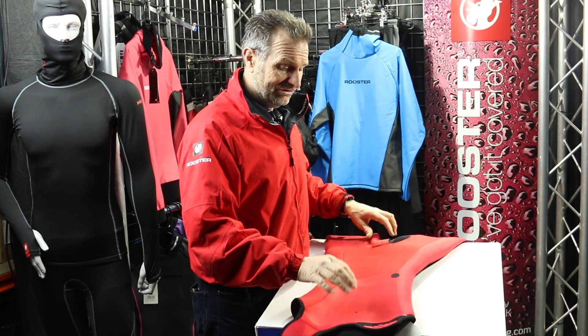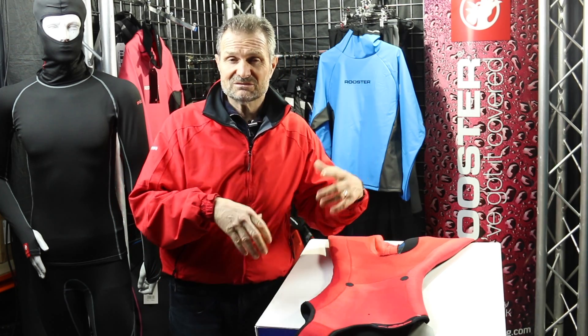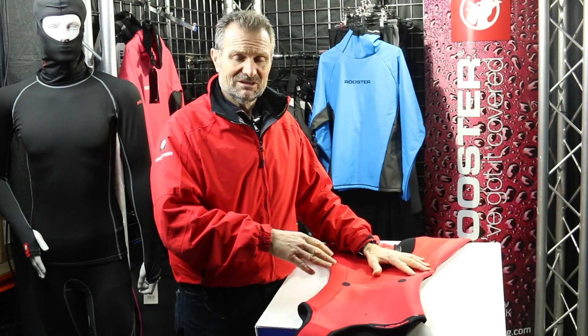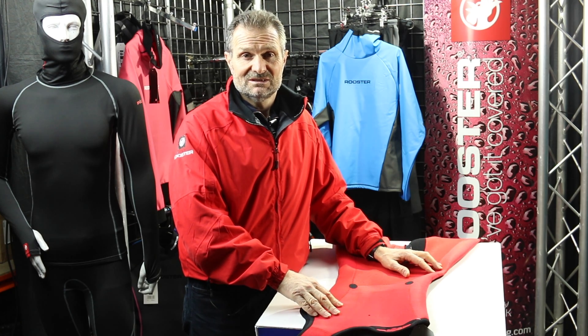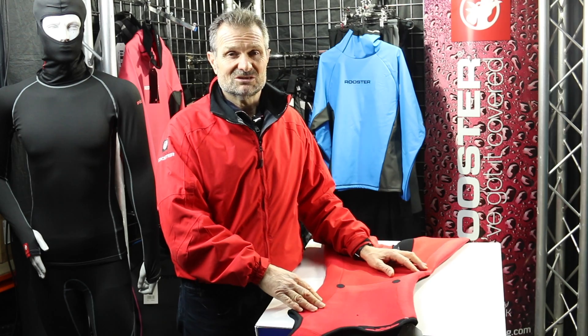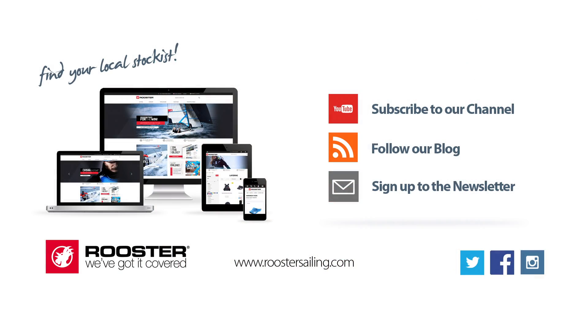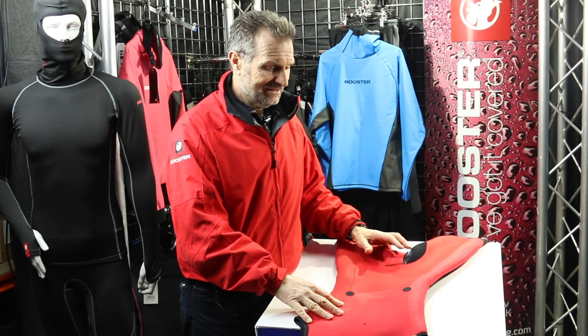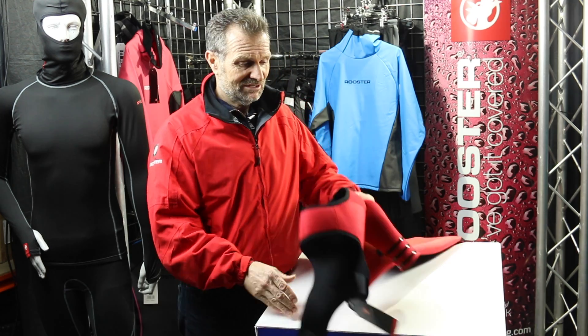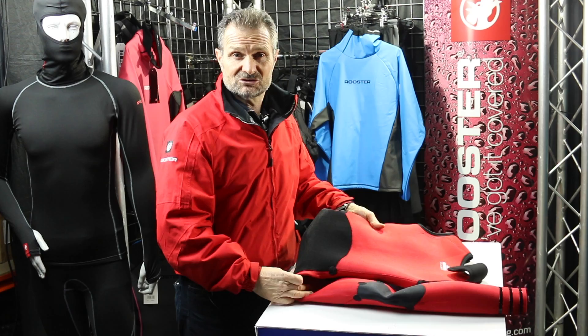If you're interested in this product and want to know how to combine it, what conditions it would suit, check the website. Our customer services team are eager to take your calls and give the best advice possible. At the end of this video there'll be links to our blog, our newsletter, our YouTube channel, and straight to this product if you're interested in purchasing. There are also links to our stockists in case you want to purchase from someone other than Rooster UK — we've got a wide range of stockists around the world. Have a great time and we hope you enjoy unwrapping your new Super Firm Long John in the very near future.